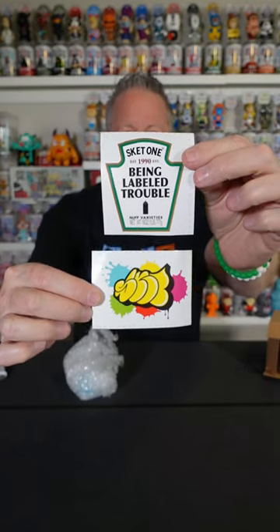Let's take a look at the figure. I don't want to break the seal, so I'm going to open it from the bottom. Two great stickers.